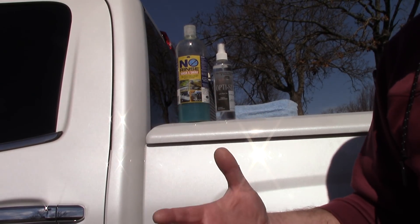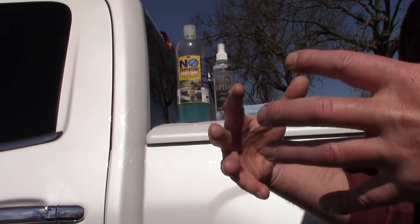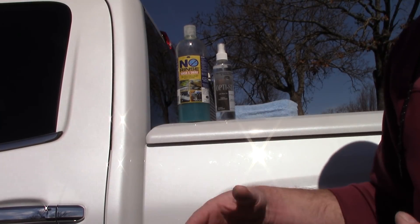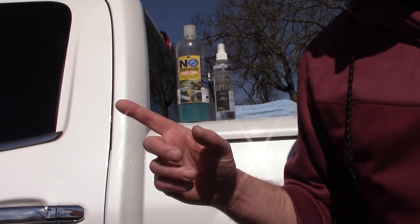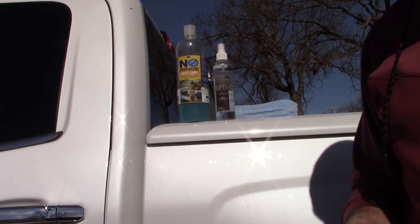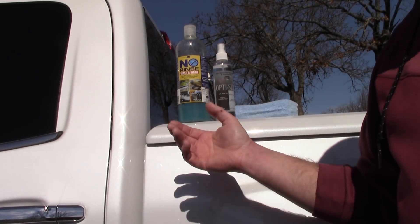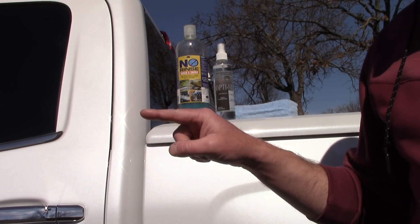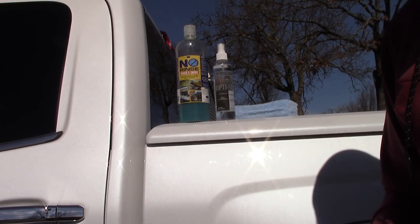I'm not trying to offend anybody, but as consumers, pro-detailers, or car enthusiasts, it's really up to us to see the bigger picture. It's kind of like what Ronald Reagan said: trust but verify. With a lot of auto-detailing products, you're better off verifying before you trust. It's not the worst rinseless wash system — it's cheap and highly attractive to pro-detailers. It is effective to some extent, but there are holes in their science and there are better products, which I'll talk about in the future. I love you all.